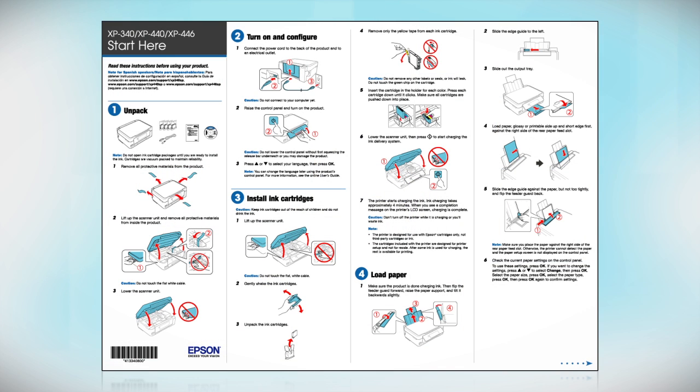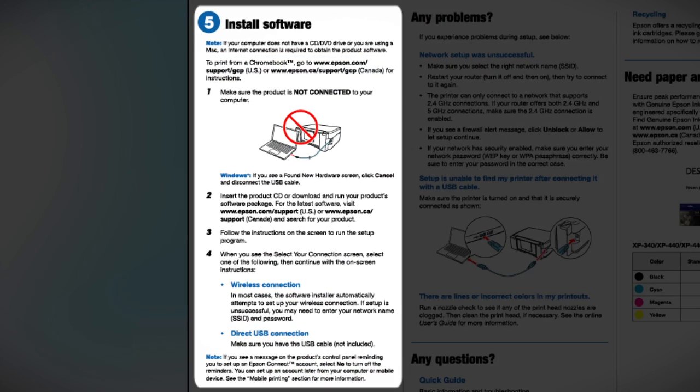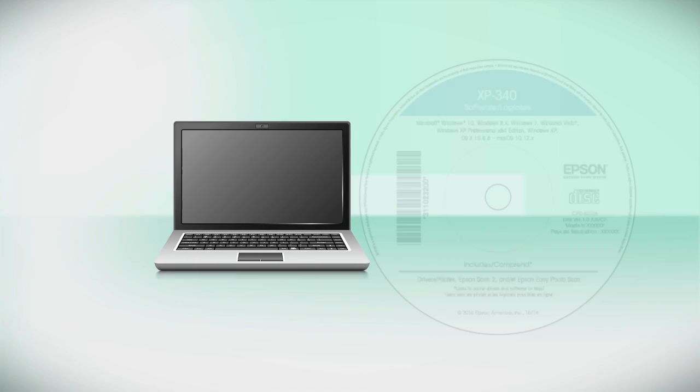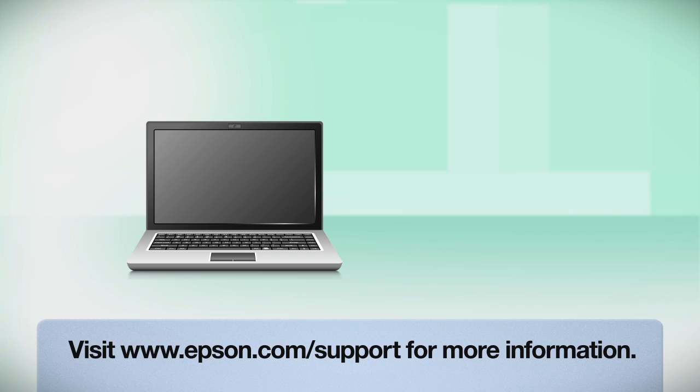Follow the steps on the Start Here sheet. The Start Here sheet shows you how to physically set up your printer. When you get to the software step, install your printer software. Insert the CD that came with your printer. If you do not have a CD drive, download and run the product's software package from the Epson support site.